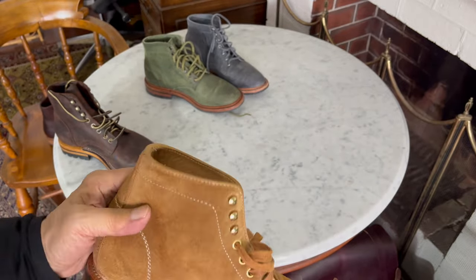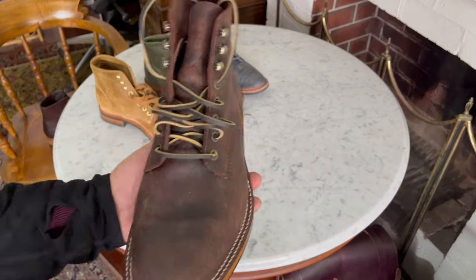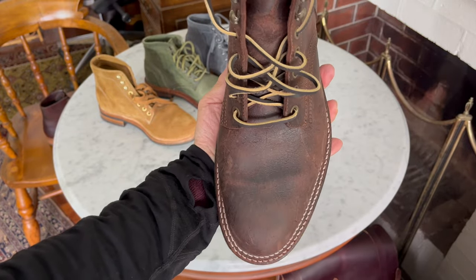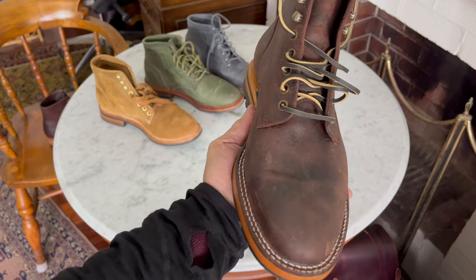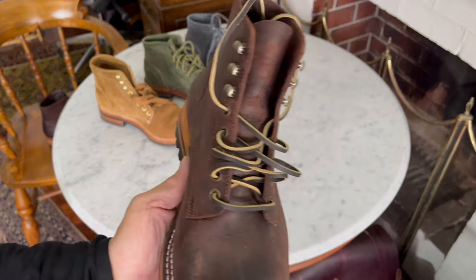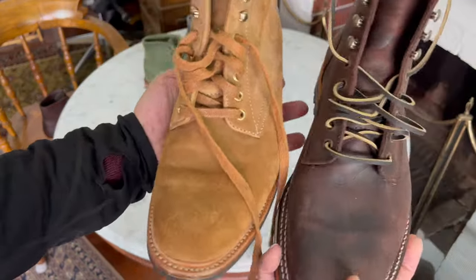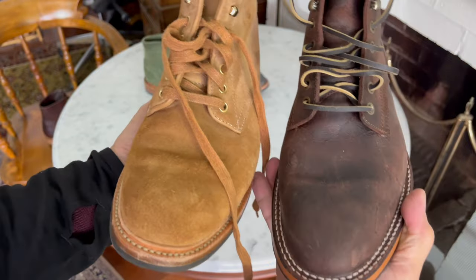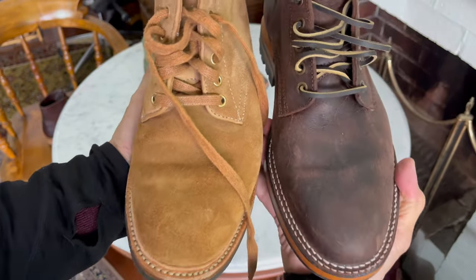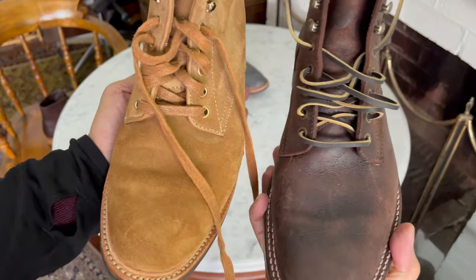Then we get to the 618 last. I just want to show you this on its own. If I get it in the right angle, you should be able to see how wide that forefoot is and how narrow that waist is. Comparing that to the 602M - it's definitely wider at the ball. And look at the difference in the waist - much narrower.